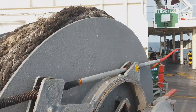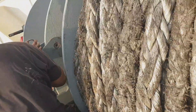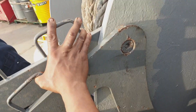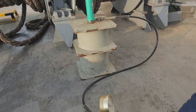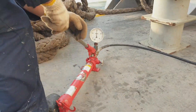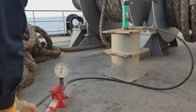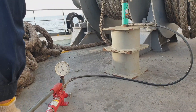After the job, you put a mark to confirm the brake test has been carried out. Once again, the frequency of this is every six months. All mooring winches and mooring winch combined windlasses should have the brake test carried out.